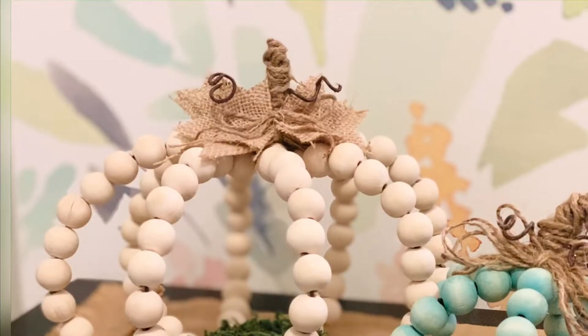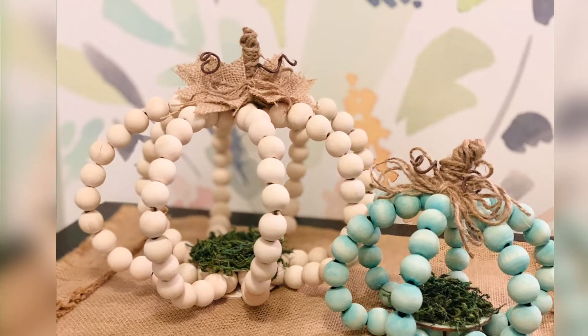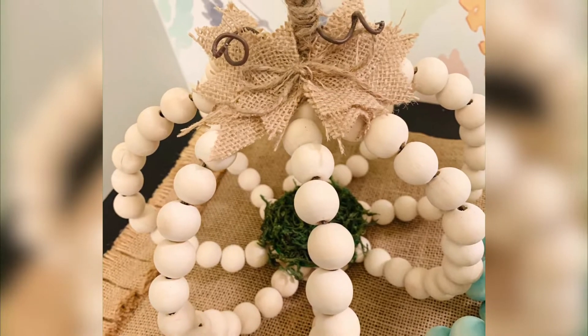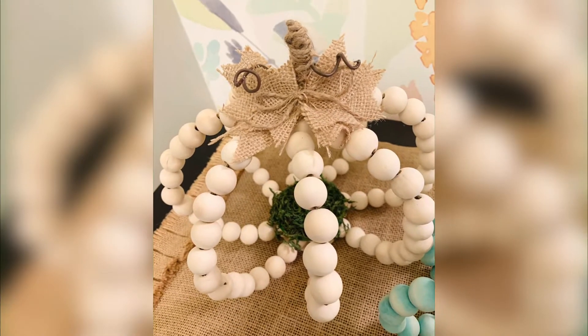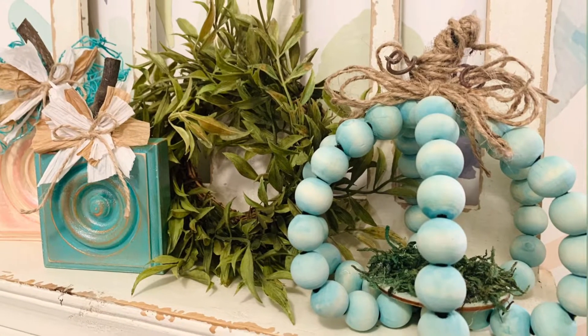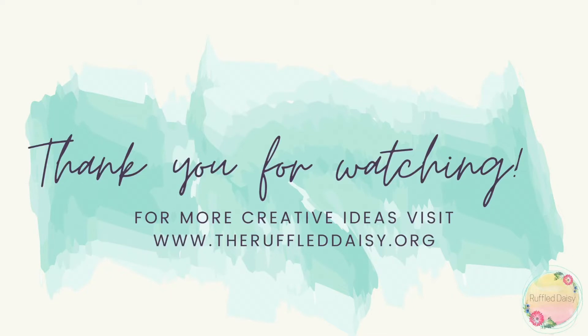You guys, I am so obsessed with how these pumpkins turned out. They are absolutely adorable and literally something that you would pay lots of money for. With just a little bit of time and a little bit of supplies, you can have these pumpkins in your home to display every year. If you love this DIY and all things creative, please visit theruffledaisy.org where we have so much fun making a beautiful home on a budget. Thank you for watching today.